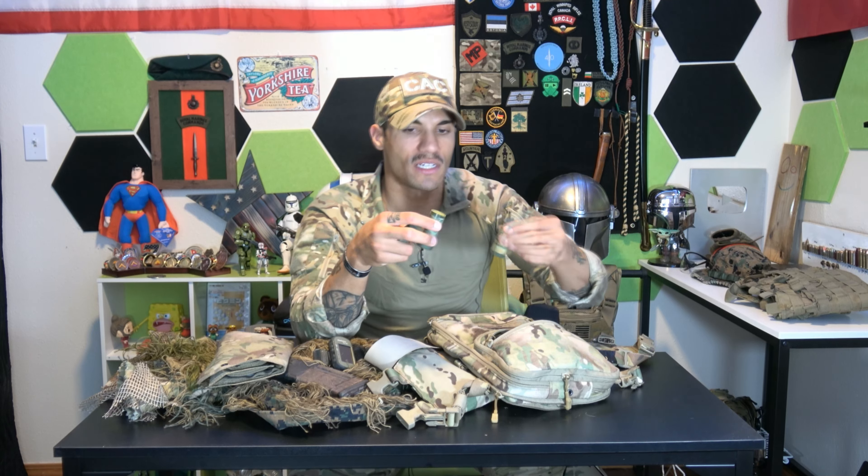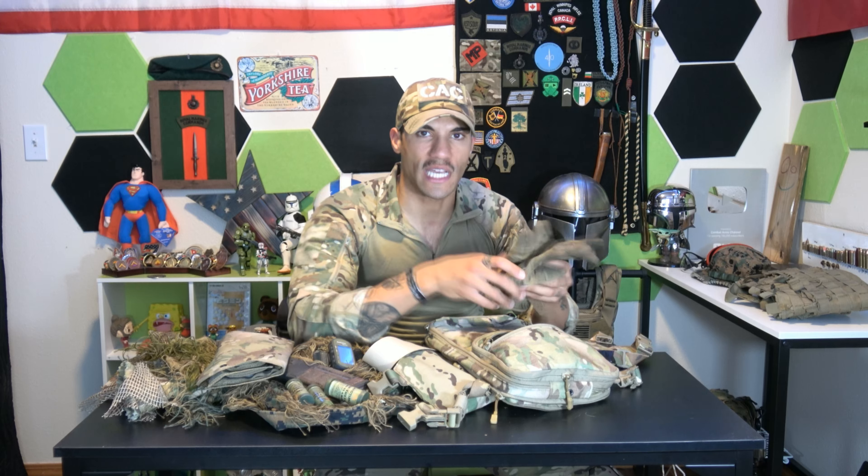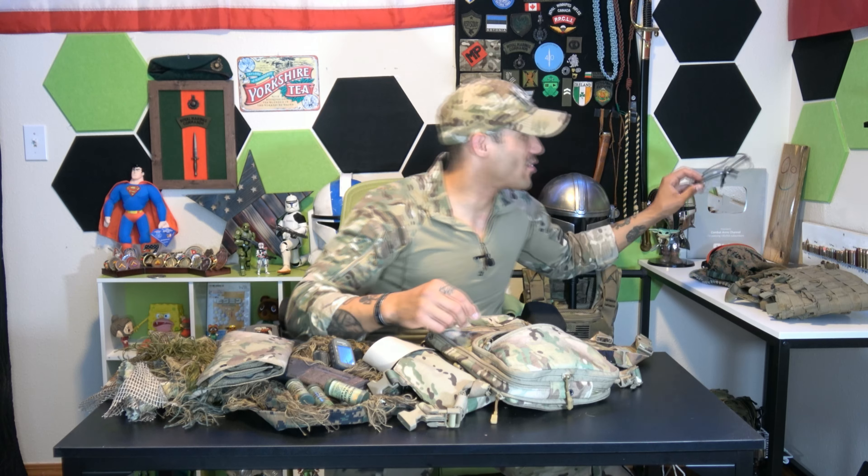I also have camouflage sticks — sometimes called loam — which you smear over your face. I've got a few different colors; they're double-sided so plenty of options. For recce, I probably wouldn't have my sleeves rolled up since that's more skin to camouflage. I also carry gloves — if you're walking through a forest and grabbing thorns or poisonous plants, your hands get messed up quickly and you're out of the fight. These gloves are camouflaged, lightweight, breathable, and flexible enough to plot maps or work a radio without taking them off.